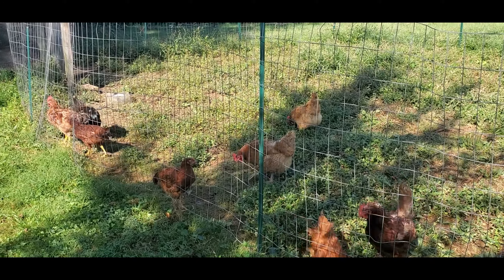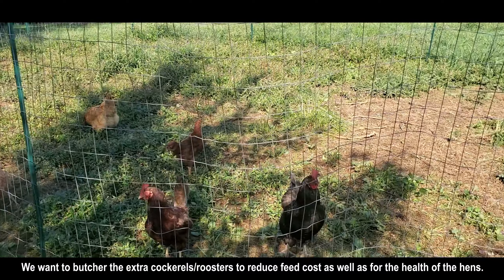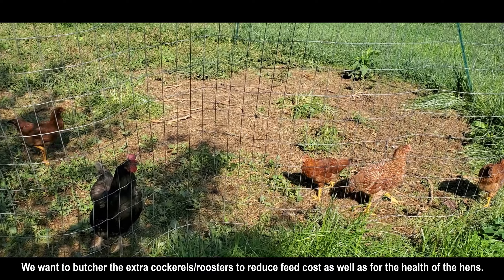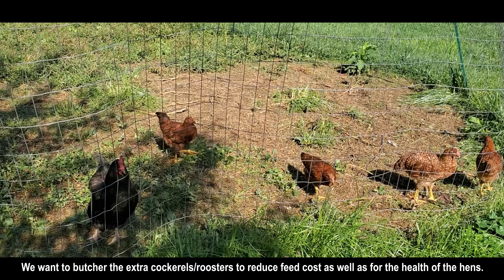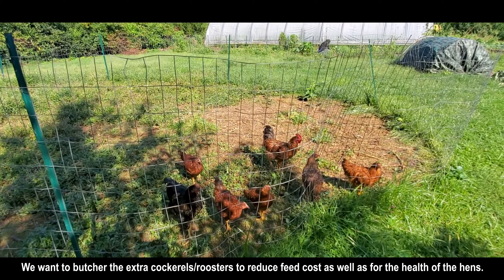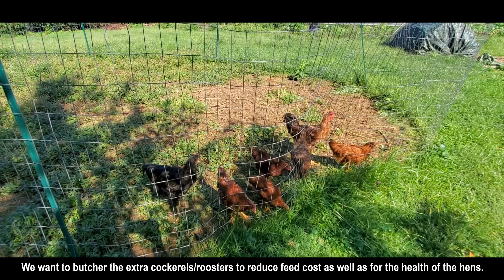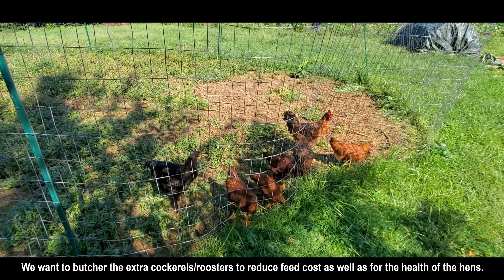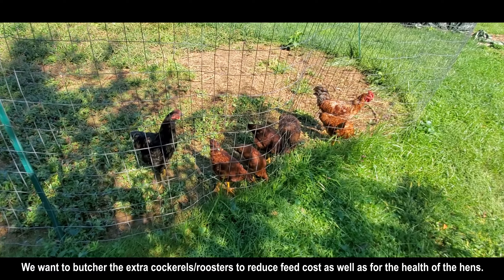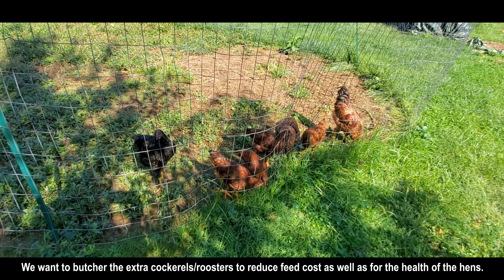Here are two smaller birds. We do have roosters we're going to cull hopefully before the winter, so that we don't have to go through extra feed. We can cull them and then maybe create a stock or something out of the carcass and eat the meat.